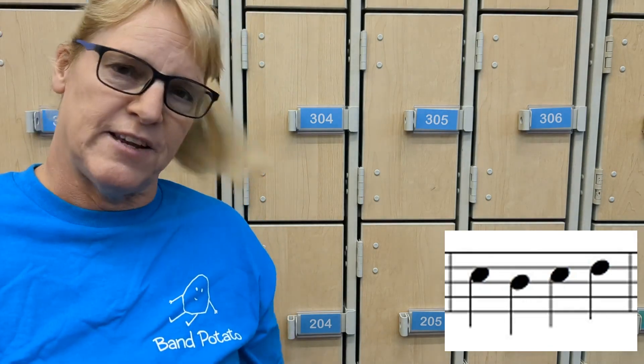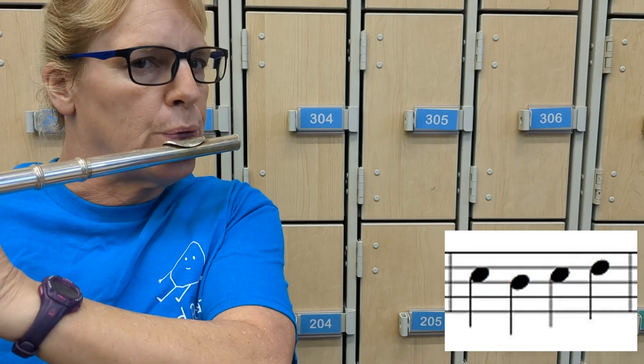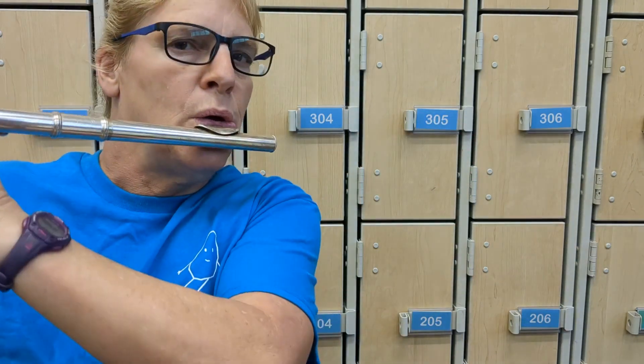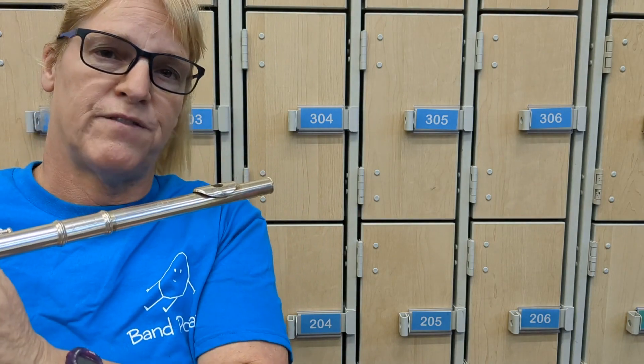Notice it goes right back to the same note, so we're going to go C, B-flat, C. And if you can't play it fast, play it slower — whatever you need to do to practice it.